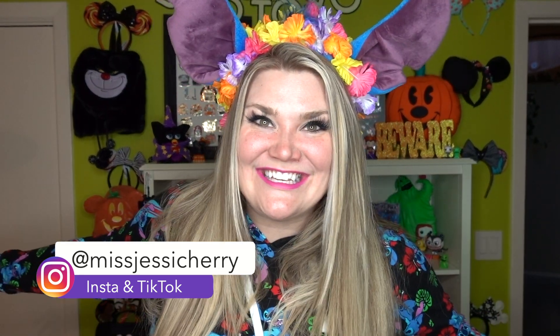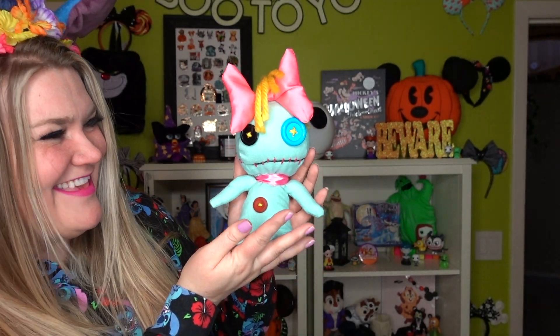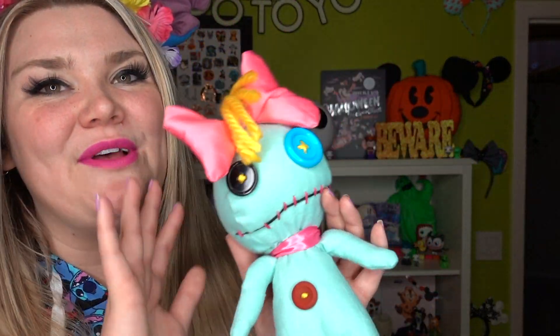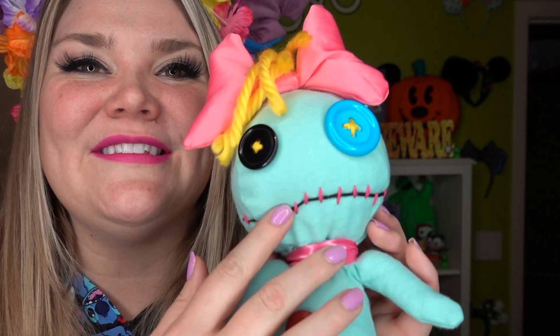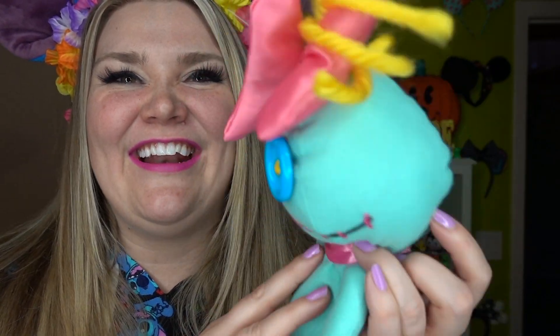Next — are you guys ready to see Scrump? I feel really happy about how these crafts turned out and I'm so excited to show you this one. Drum roll please. Oh my god, we're in love with her! This is such a fun craft to make — it's so easy and so fun. If you get the opportunity to make your own please do send me photos. So here is Scrump's face. I love the buttons and the smile turned out wonderfully. The satin bow — I put a little bit of polyfill in to make it fun, and we gave her a crazy haircut that I think looks kind of cute, and it hangs out the back too.